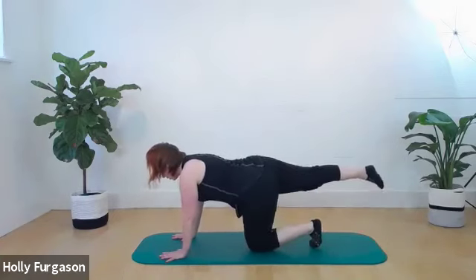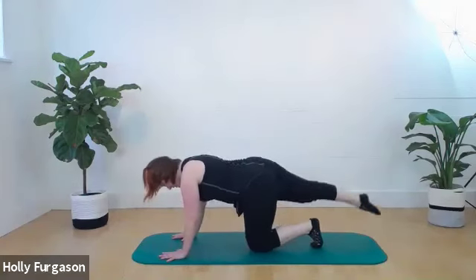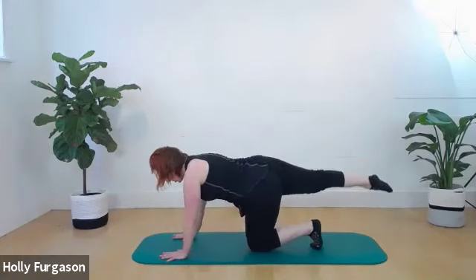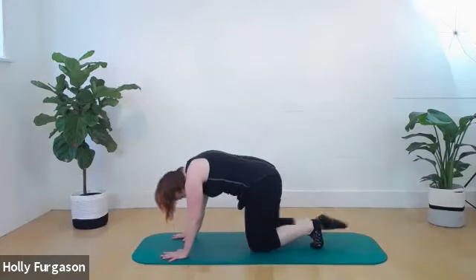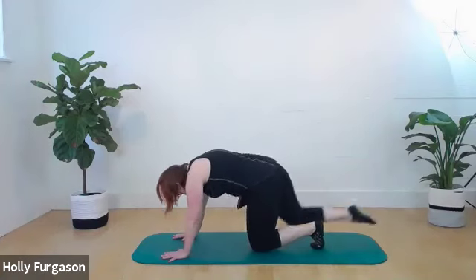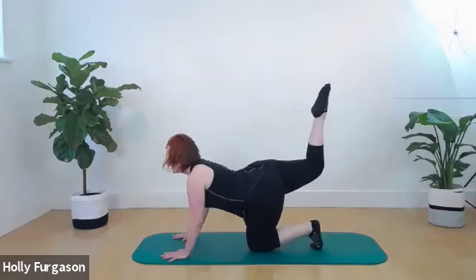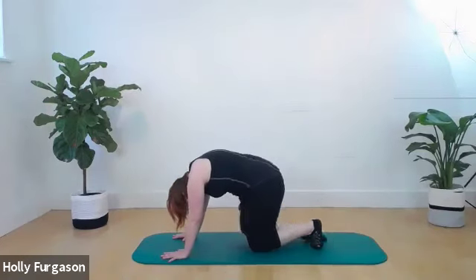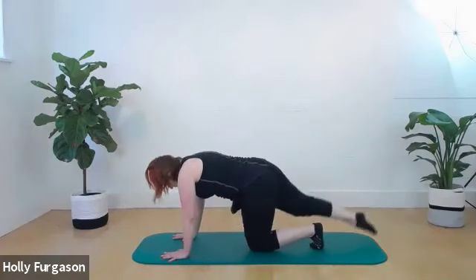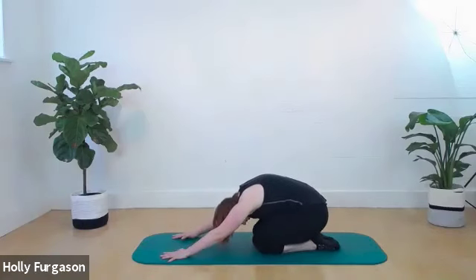Other side. Neutral — round in, pulling the knee underneath you. Reach out, extend the spine, neutral. Rounding in two, extend. Rounding in three, extend. Last one — rounding in four, and extend. Stretch the leg out, bring it back in, push yourself back into a little shell stretch. Then come to laying on your stomach.